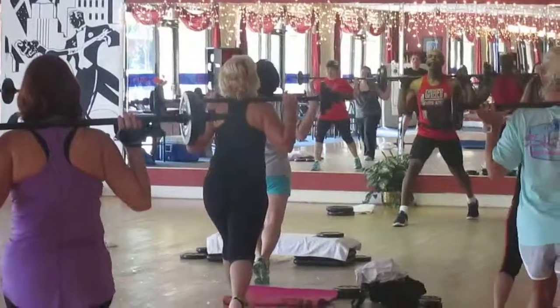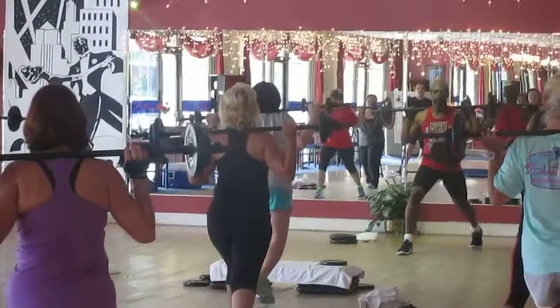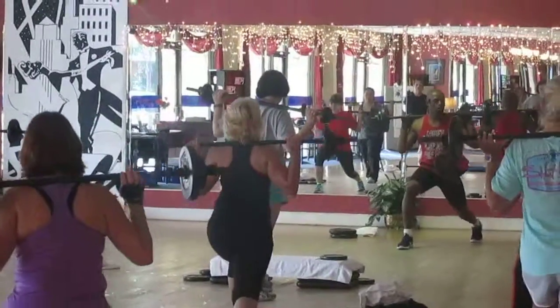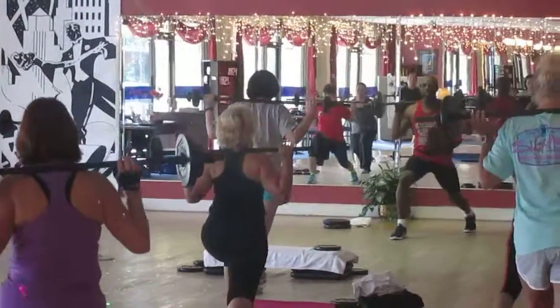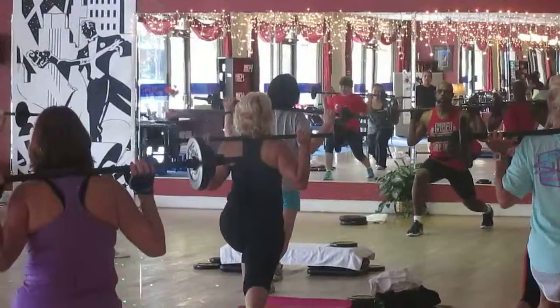Don't look down. Push it, shoulder back. Chest up. Elbows forward. 7, 6, 5, 4, 3, 2, 1.